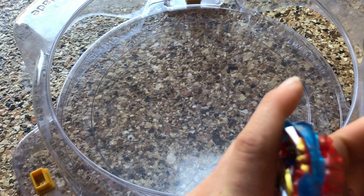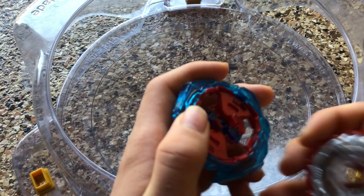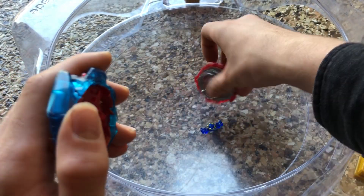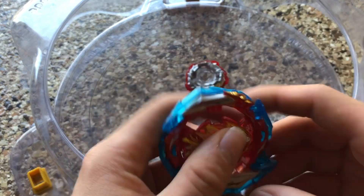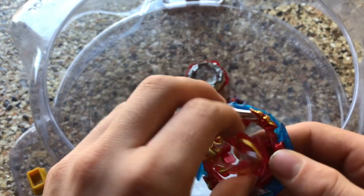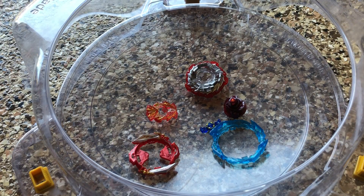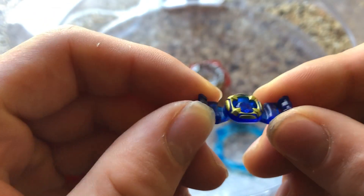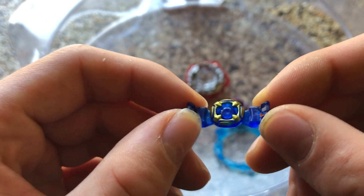So we'll go over this Beyblade part by part. Let's just lay out all the parts in our lovely clear B09. So that's all of the parts. Let's start off with the sparking chip core — this is a lovely blue and gold sparking chip core. I love the colors.